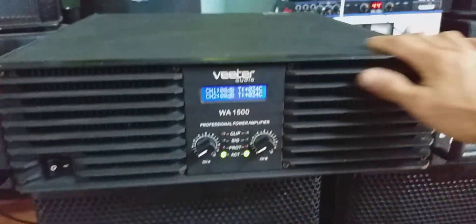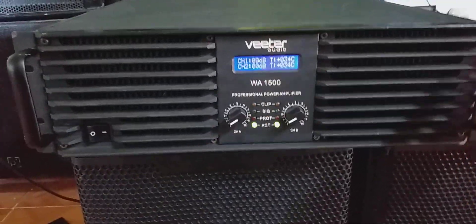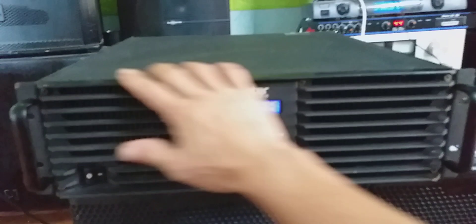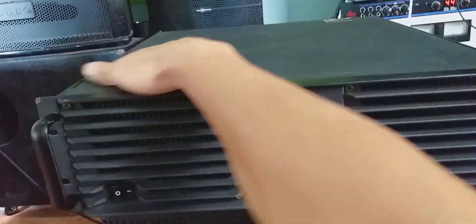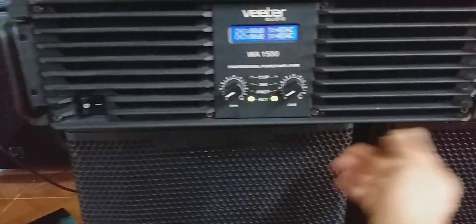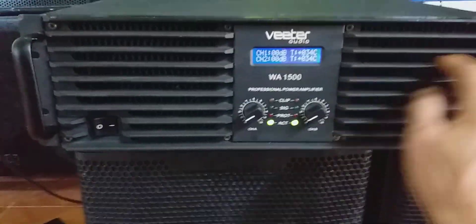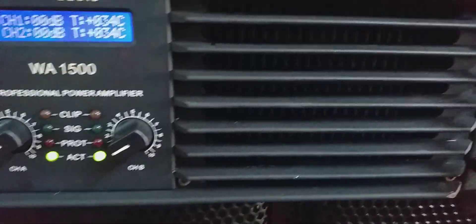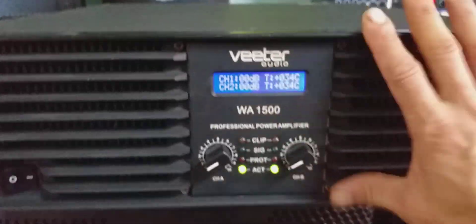Cục đẩy này sở hữu 48 sò sắt Pesigo, công suất rất khủng và size 3U. Được sơn lớp sơn sần - đặc biệt con này là sơn sần các bác nhé, không phải sơn cát. Mặt trước là sơn sần, làm bằng nhôm đúc. Nan này bằng nhôm đúc các bác, rất dày dặn, chắc chắn.